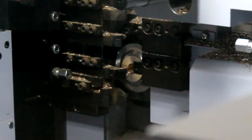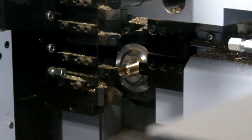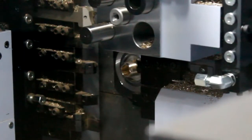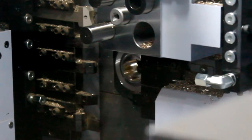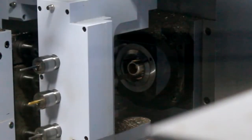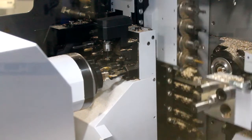The SR38 also includes an independent X3 slide. This enables balance cutting between tools number 2 and 52, and 3 and 53. To simplify the programming of the X3 slide, tools number 52 and 53 are programmed from the Path 1 program. This ensures even balanced cutting operations are very simple and effective to code.